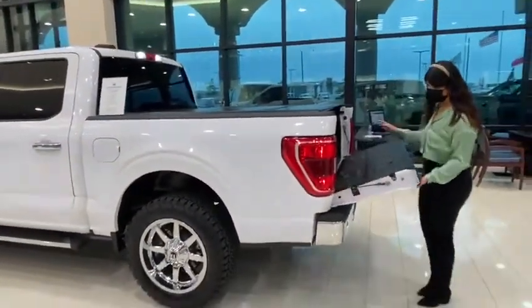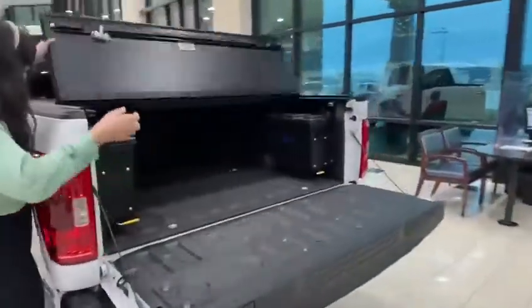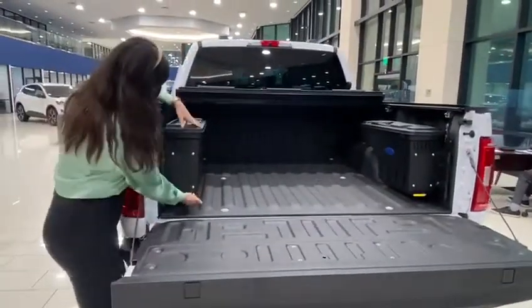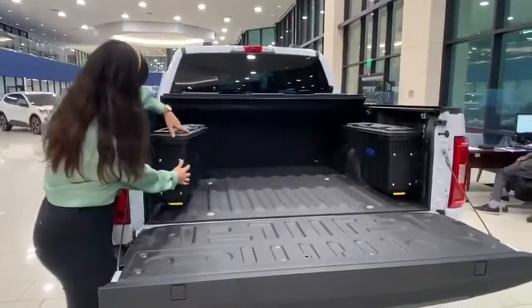Of course, we added a spray-in bed liner with your trifold cover. And a toolbox on each side, left and right. This way it's open.